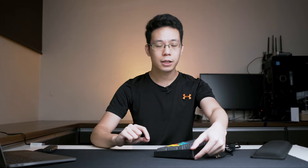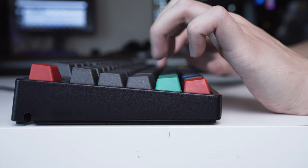Typing experience on an IKBC keyboard, especially the CD108, is just amazing. I'm very familiar with the layout. Looking at the side view, the shortest end is 1.6 cm tall and the tallest end is 2.8 cm tall. The angle of attack for your wrist is rather flat, so you can actually go long durations of typing.